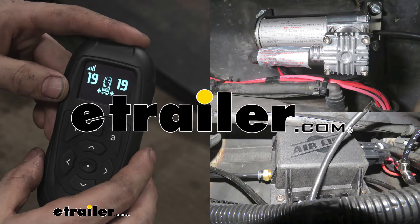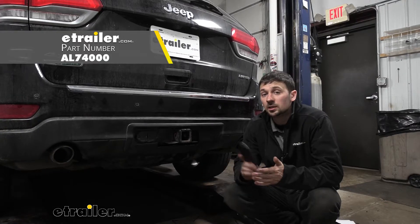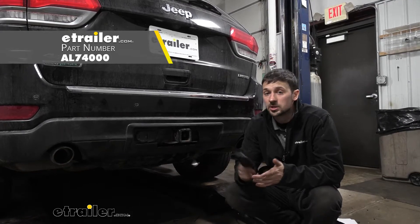Hey guys, how's it going? Connor here today at eTrailer.com. We're going to be taking a look at the Airlift wireless air compressor system.